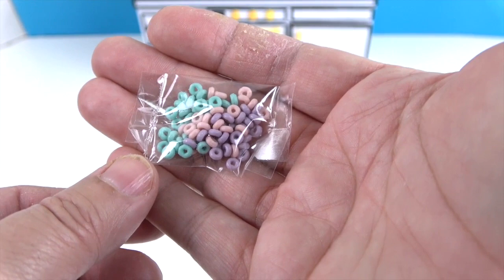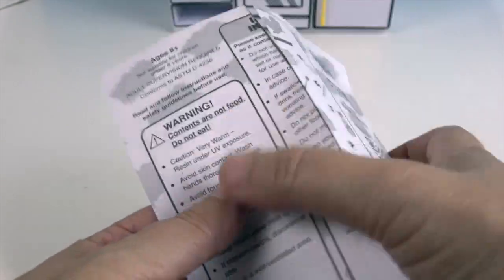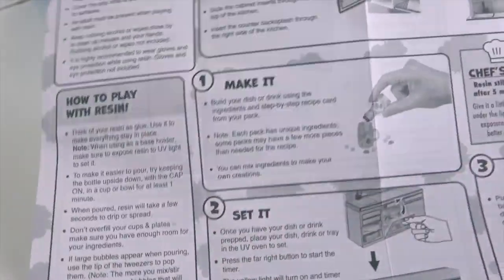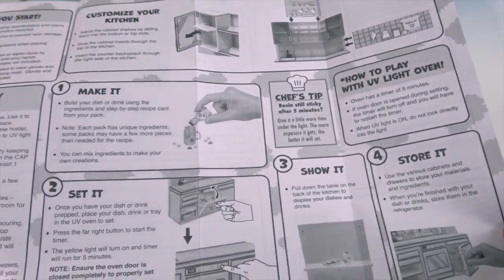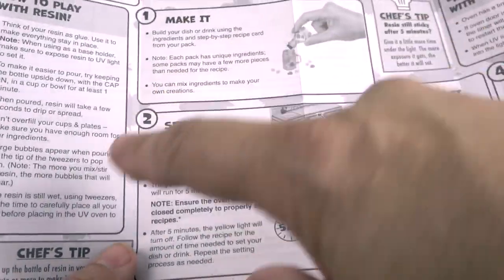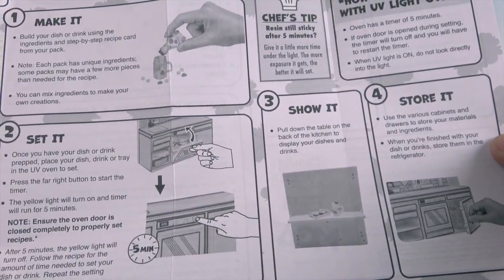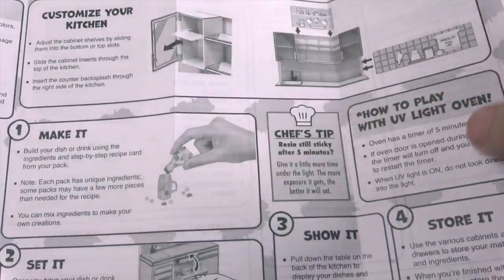Before we begin, make sure you check out all of the instructions about how to play with resin — there are some really good hints in there. It's got great instructions with pictures so you can easily see the different steps and how to build everything. It also tells you not to look directly into the UV light. It also shows you about the shelves and switching the background. I think they were very easy to follow.